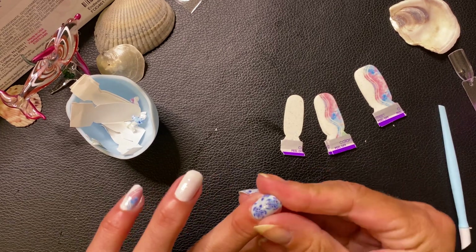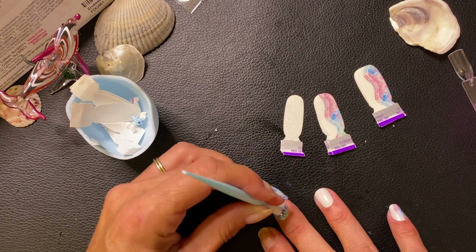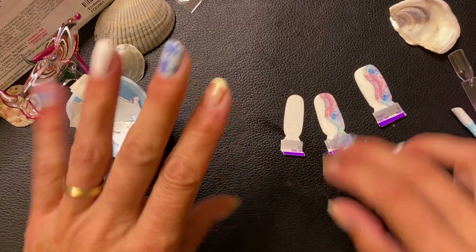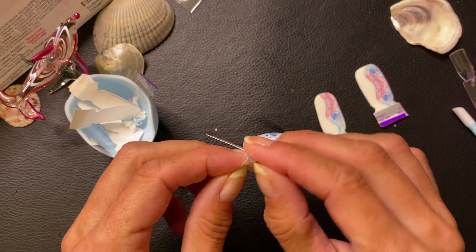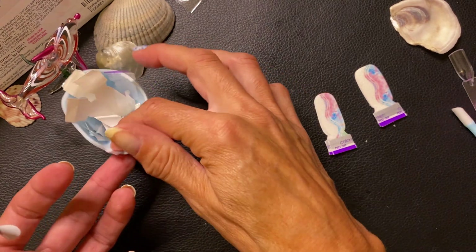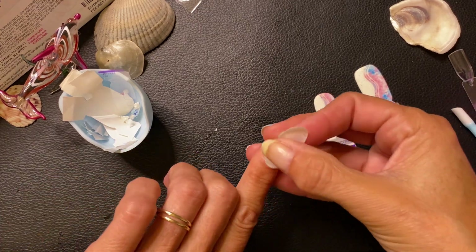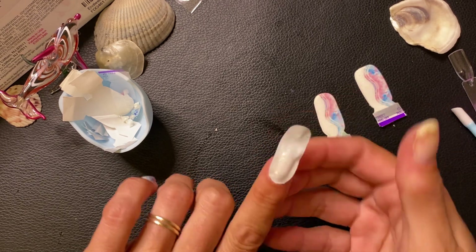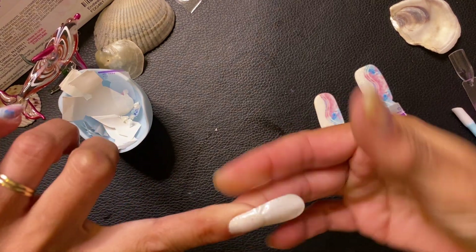I want to time myself one day — see if I can do a mani in 10 minutes, like they say. I could have been done with this if I wasn't on camera explaining everything. Matter of fact, I should just do it and video it with the timer set — I think that'd be fun. I like this set. I'm glad I got it. It's beautiful. I can't wait to see it in the sun.